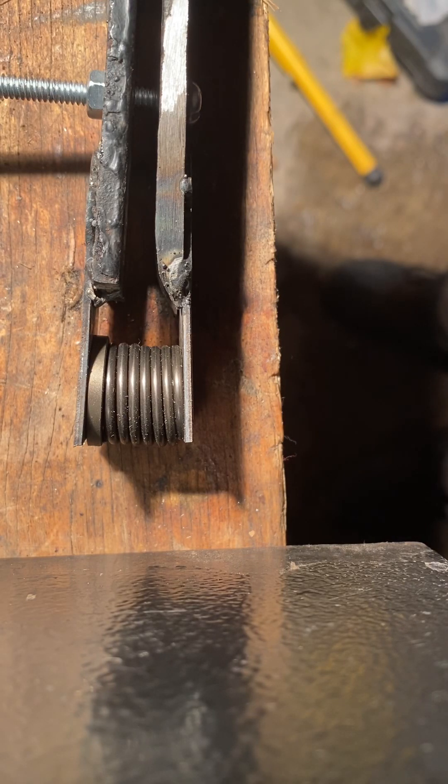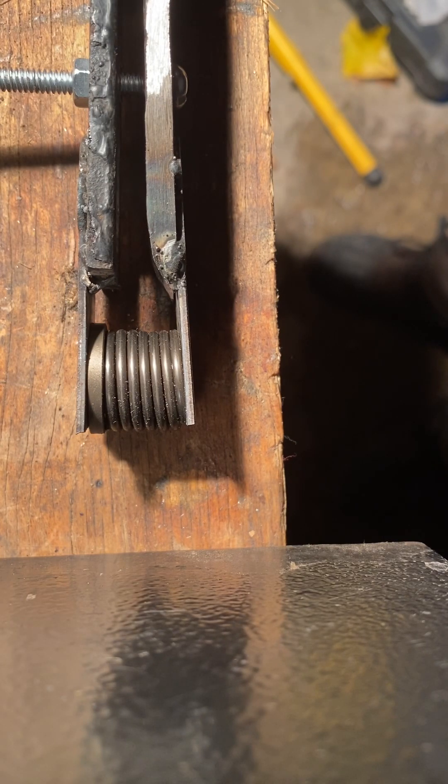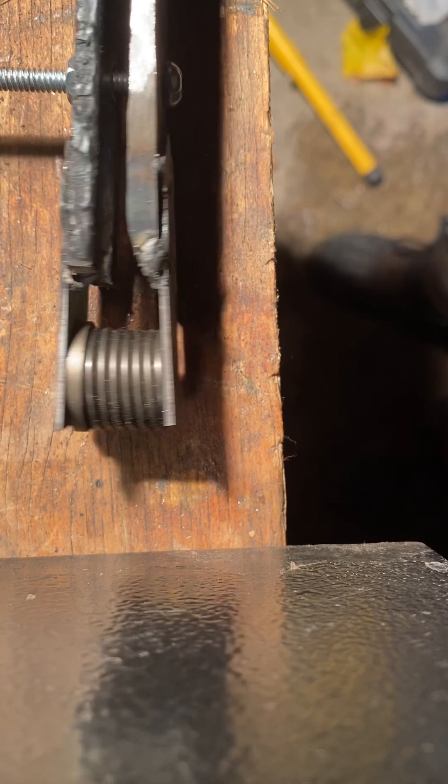Hello everybody. This is a tool I made and as some of you already guessed it's a valve spring compression tool. I'm just going to describe the construction. I'm not going to explain how to put this all together and put the valve in the engine. If you work on small engines you already know how this thing works.